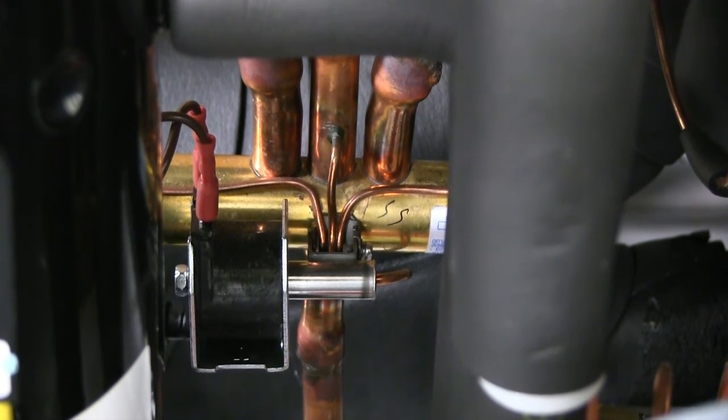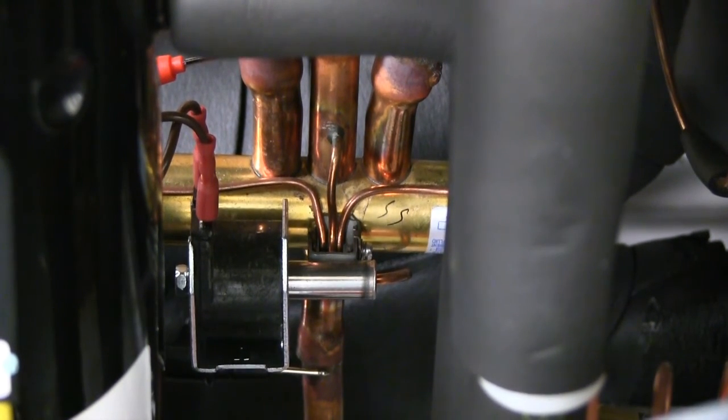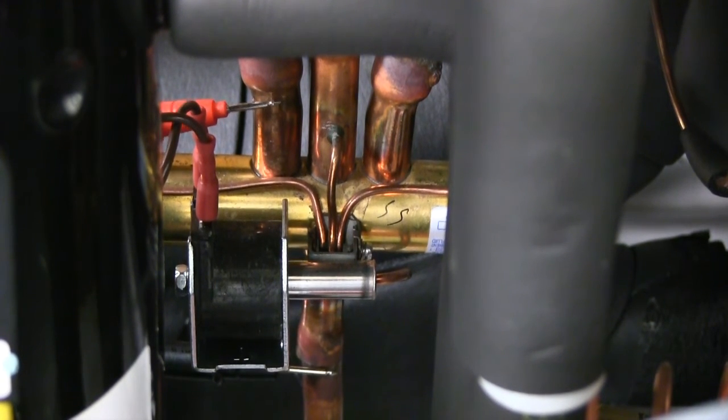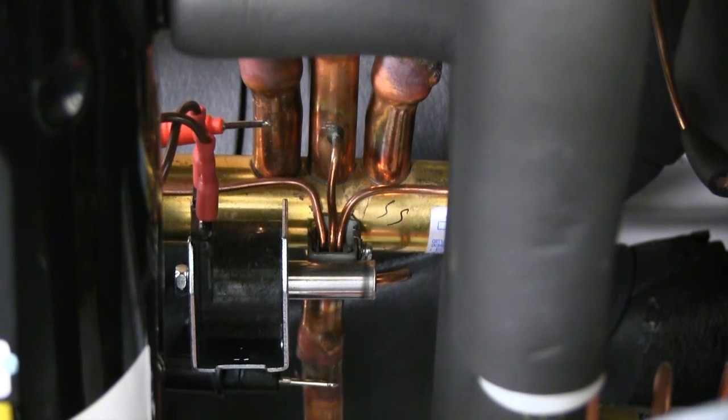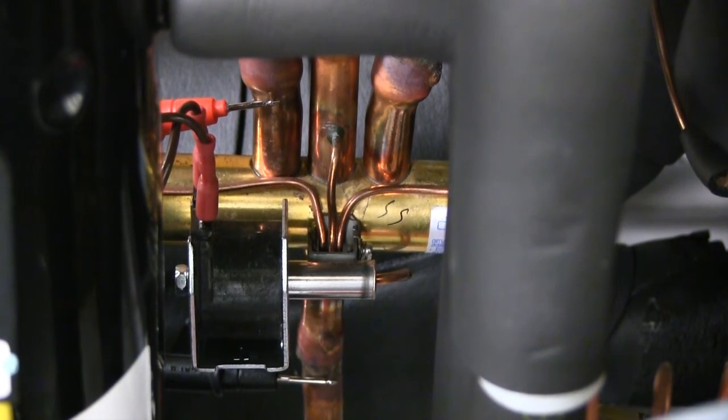That means the discharge line and the pipe connecting to the air coil, also known as the condenser line, should be the exact same temperature. If there's any temperature difference between the discharge line and the air coil line, also known as the condenser, we know that there's an internal problem inside the reversing valve, allowing refrigerant to get to where it shouldn't be.